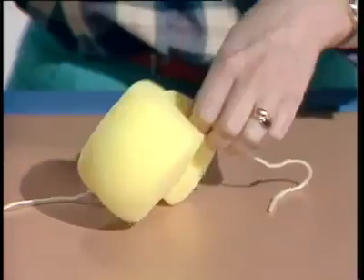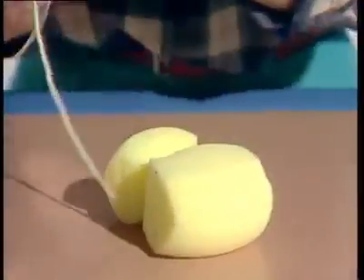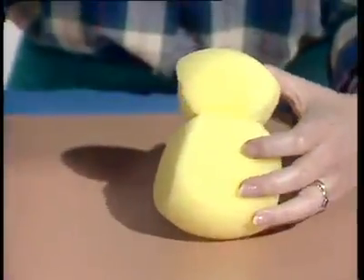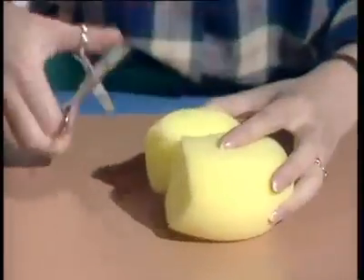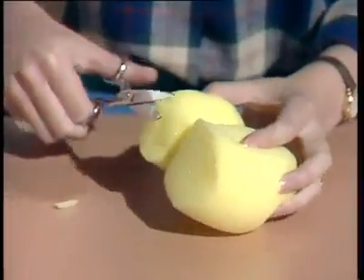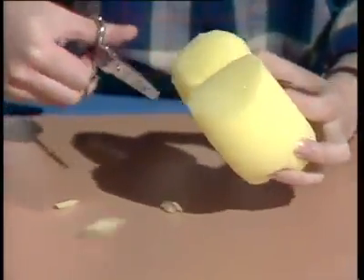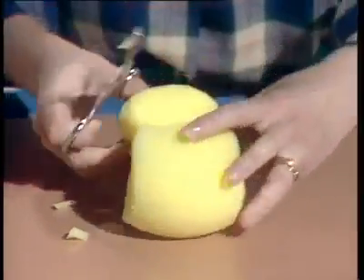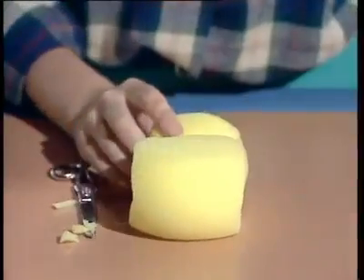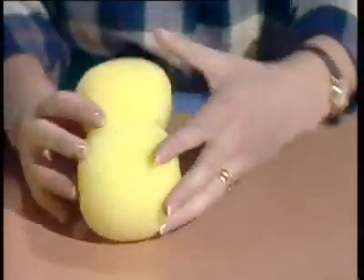Trim off the ends, and it's beginning to look like a head and body, but it still needs some more trimming. I'd get some smaller scissors than those enormous ones, because it's a bit fiddly. Trimming very carefully, round off the edges of the head and the body so that he looks like that.